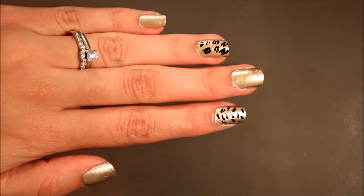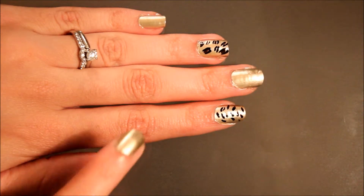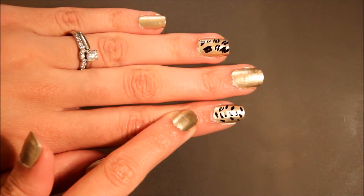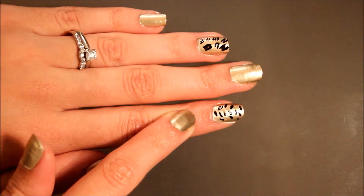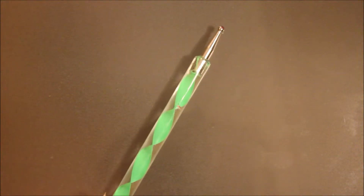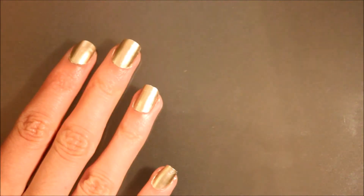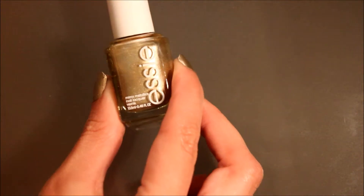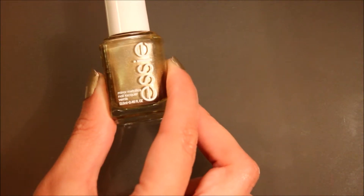Today I'm going to do a quick video and demonstrate how to do the leopard print and the cheetah print. For this, you're going to need just a couple of things. You're going to need a dotting tool, and the colors I'm using — for my gold base, I'm using Essie Good As Gold from their Metallics collection.